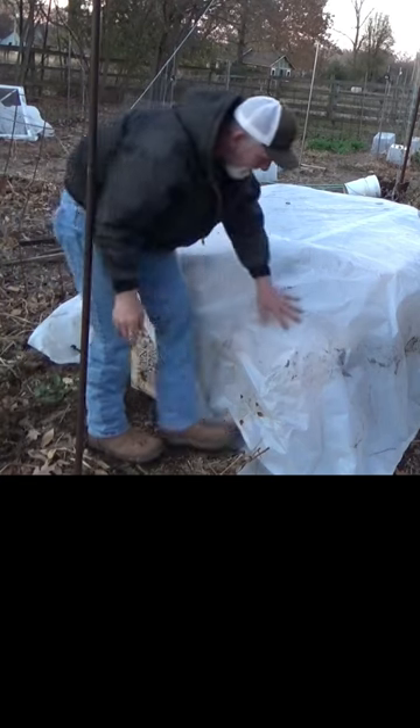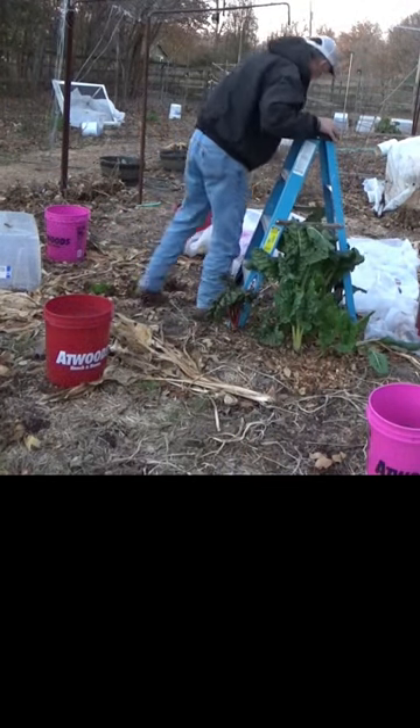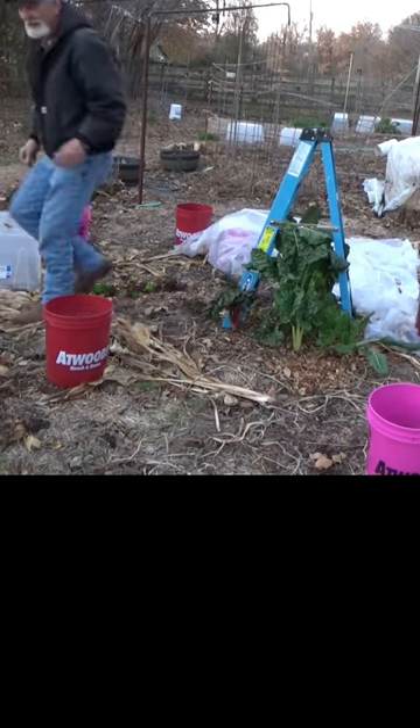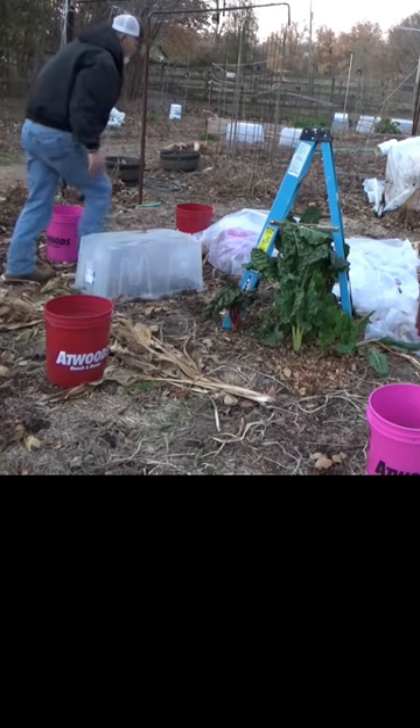Get it all tucked in. Put something heavy around the edges. This will just act as a little A-frame over here. Since we're not trying to save any kind of squash, I can just cover our lettuce with this tub.